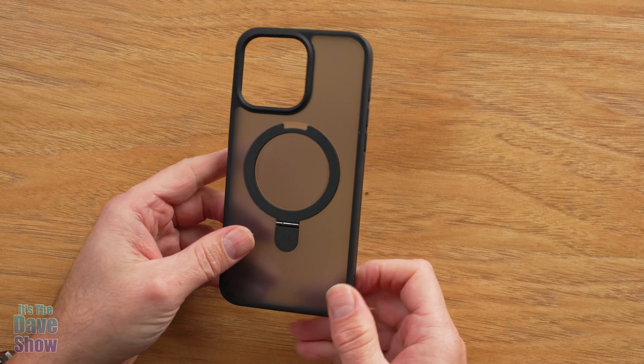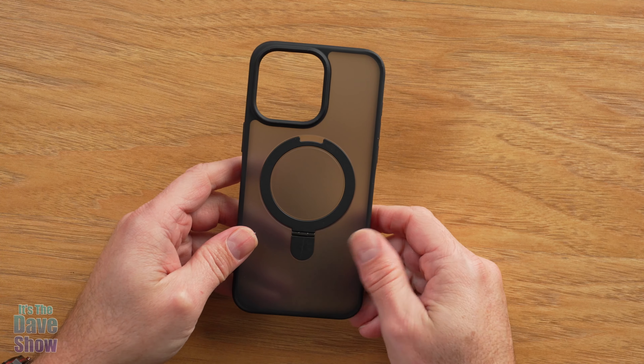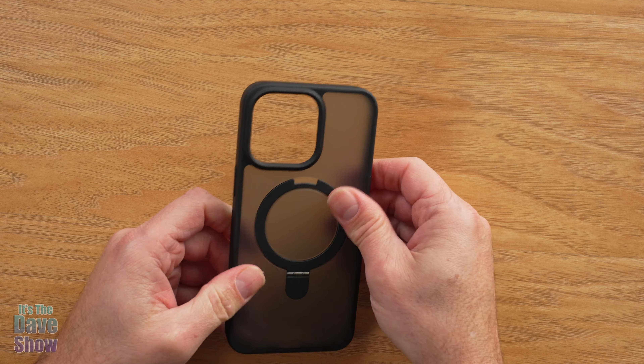Here's a close-up of the case. If you notice, this is actually a clear smoke — it's like a silicone case, so it doesn't show fingerprints at all, which is really nice. And it's a good durable case.